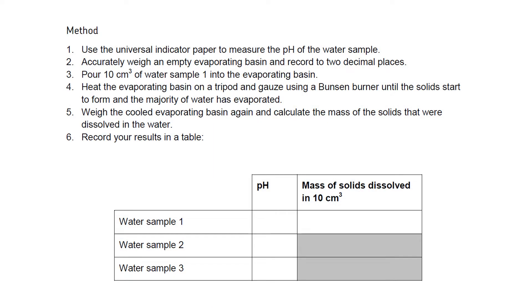Here we have the method we're going to use to determine the pH of our three different water samples: sample 1, which is our seawater; sample 2, which is our fresh water; and sample 3, which is our distilled water. We are also going to determine the mass of dissolved solids in our sample 1 seawater.